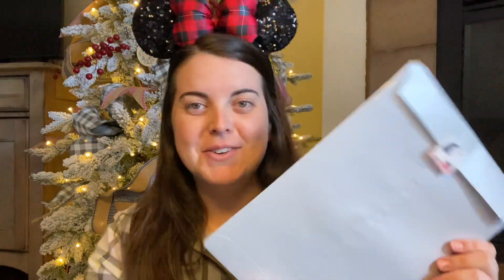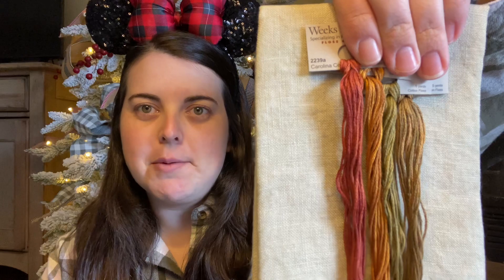So today we are opening a pattern. As a recap, here is the fabric and floss, and because it's mid-morning I have coffee.